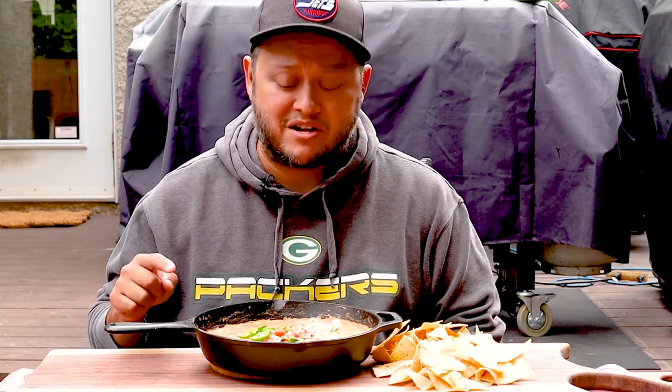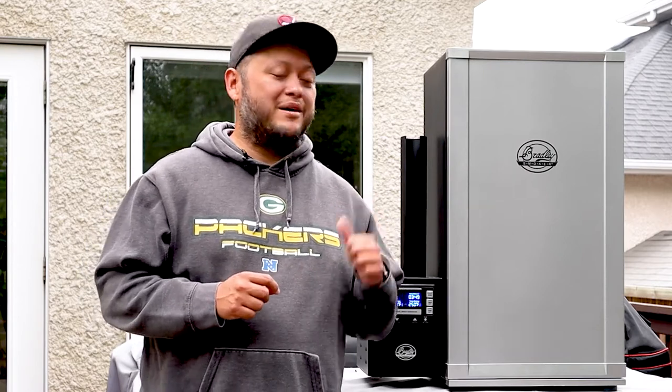Why you haven't made this already, I don't know. But stop whatever it is you're doing, get out there and make it, because it is absolutely amazing. Hey, what's up everybody. Welcome back to G-Rod Grills. My name is Gerardo. Today I'm going to be making a smoked queso using the Bradley Full Rack Digital Smoker right here behind me, and it's going to be absolutely delicious.